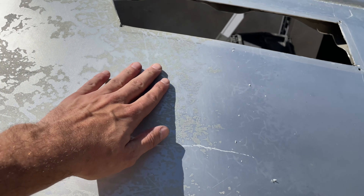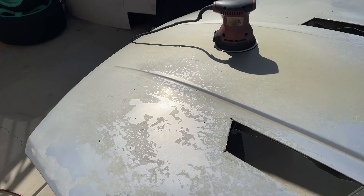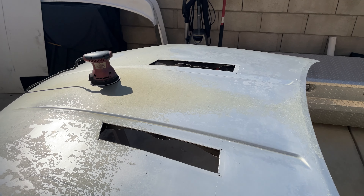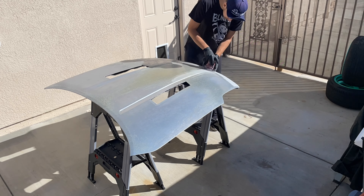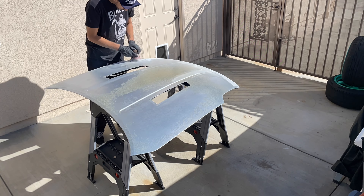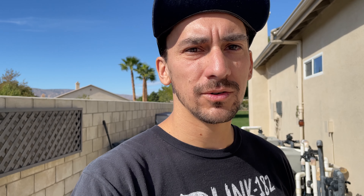We've got the hood off the car, up on some sawhorses, and I got the hood vents taken out. We've got our trusty DA here — just a cheap Harbor Freight one I've had for about 10 years. It's lasted really well. We're going to start by sanding with 180. It's pretty coarse, so I'm just going to do one or two quick passes, really just to knock down some of the bad spots. Where the clear coat has failed, it's so rough and textured that I've got to fan it out with this 180.